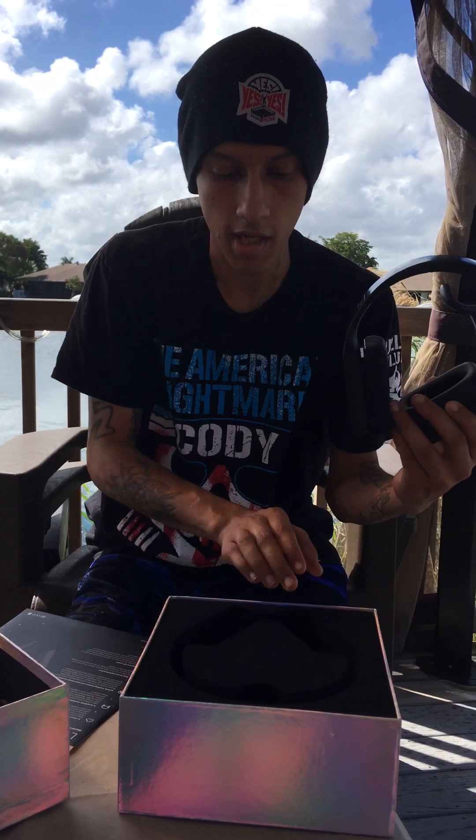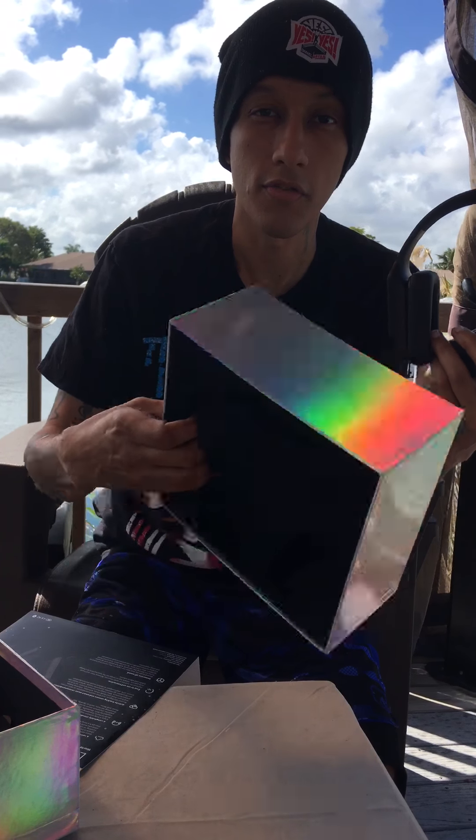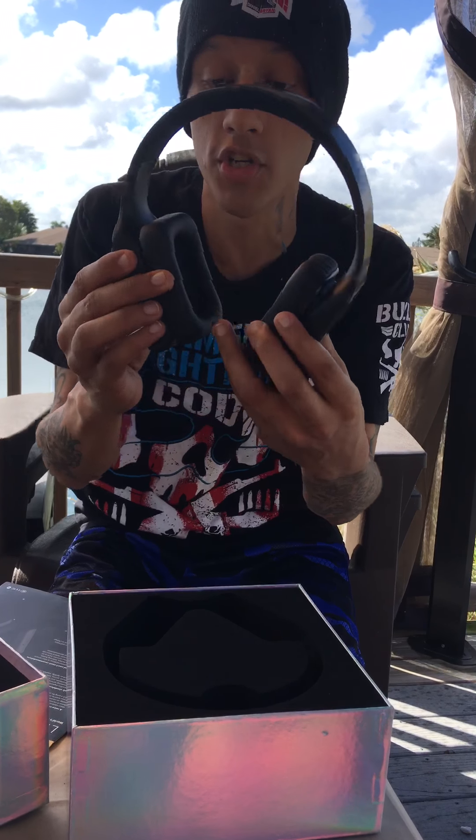And they come in this nice case. These are them. They even have a screen on them, for those who don't know much about the Vincis.